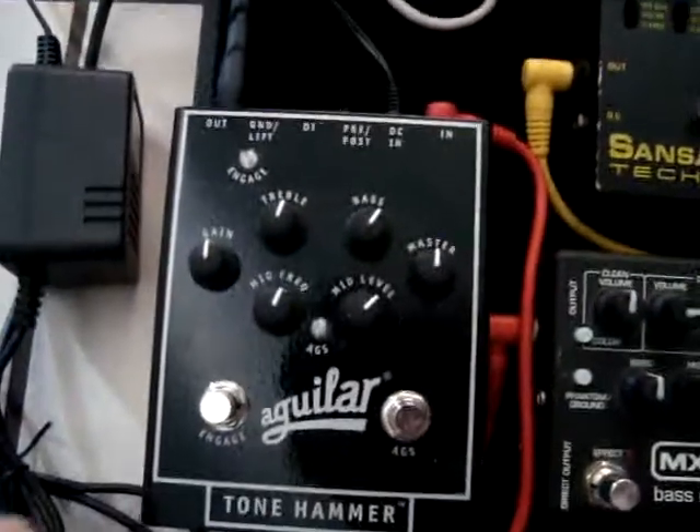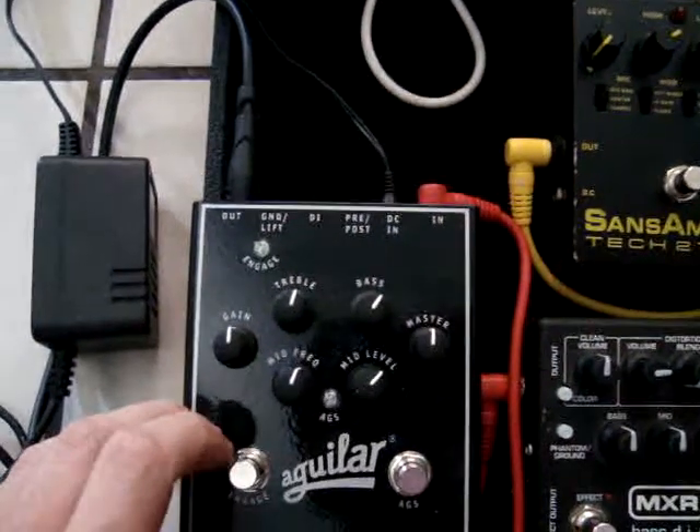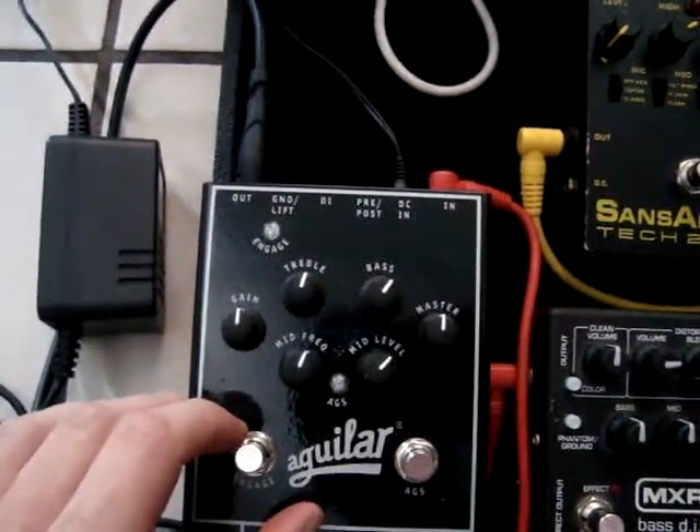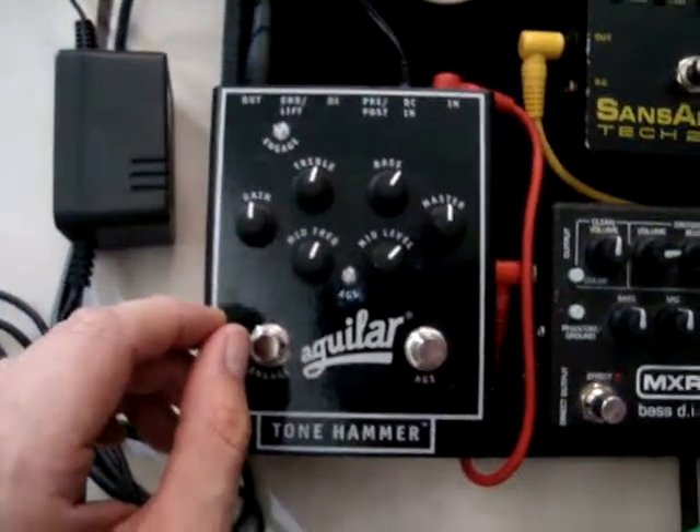Alright, the camera turned off. I guess I was taking too long. But as I was saying, this is the Aguilar Tone Hammer. I use that to build my tone back up after it's been through this kind of elaborate signal chain.